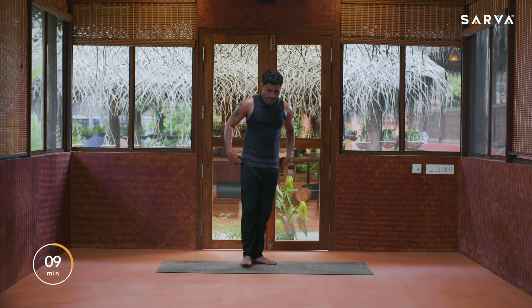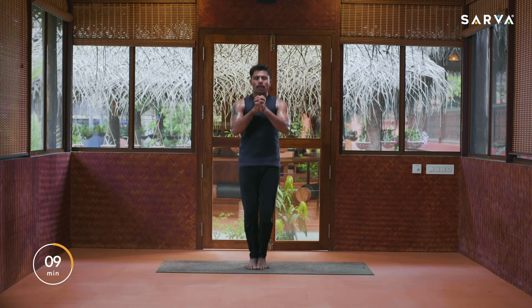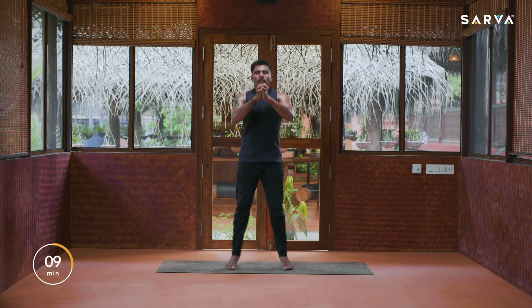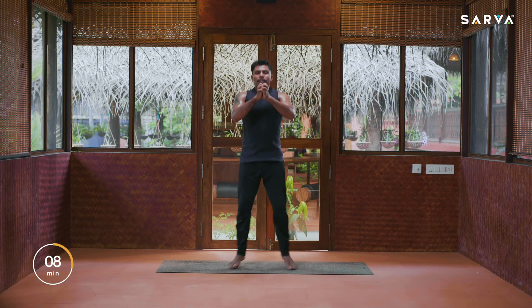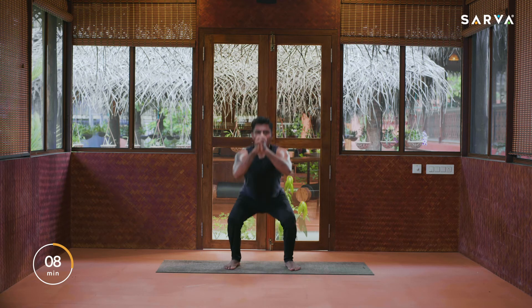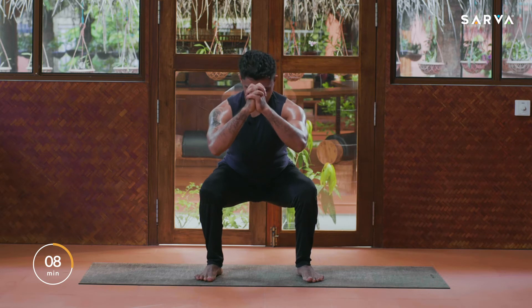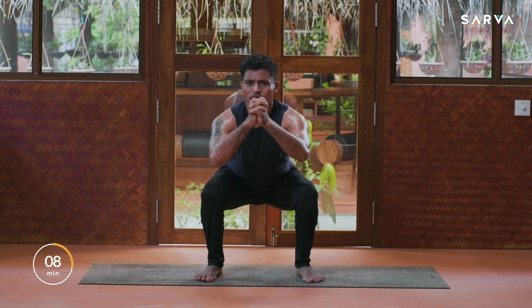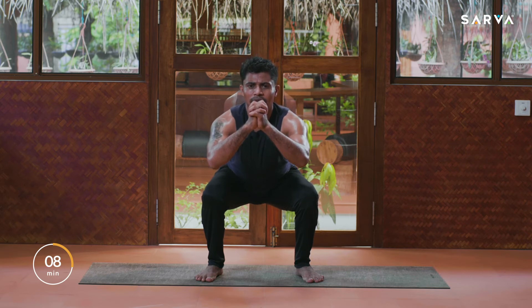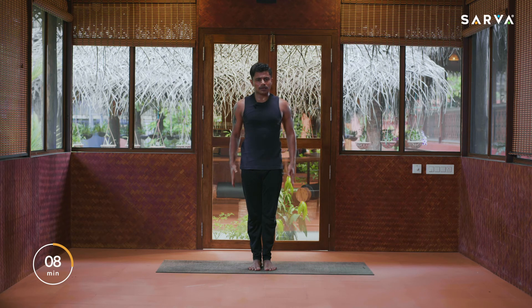One, two, three, four, five. If you can continue — six, seven, eight, nine, ten. Hold this posture everybody, be strong. Hold — five, four, three, two, and one. Inhale slowly come up, exhale legs together and relax.